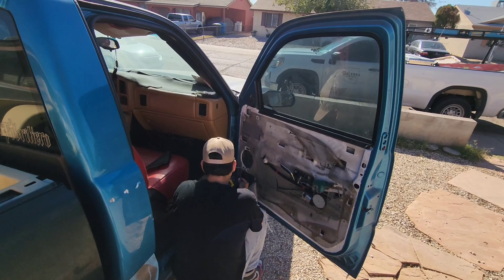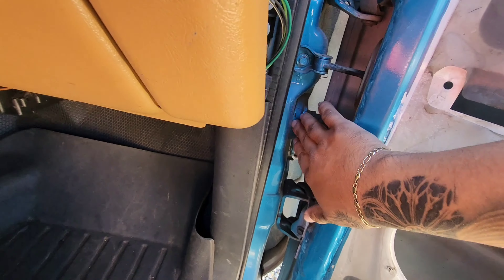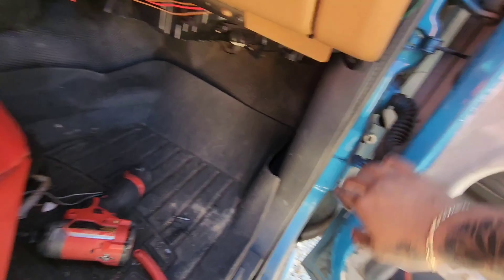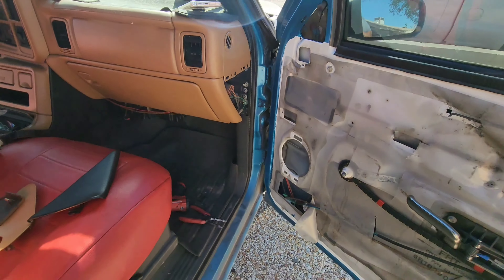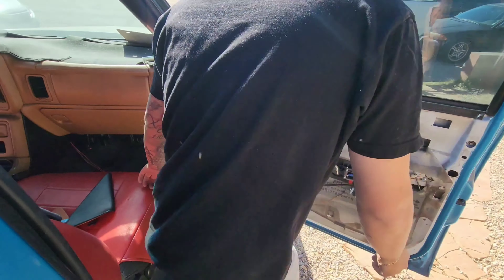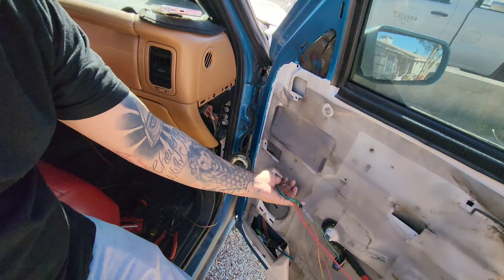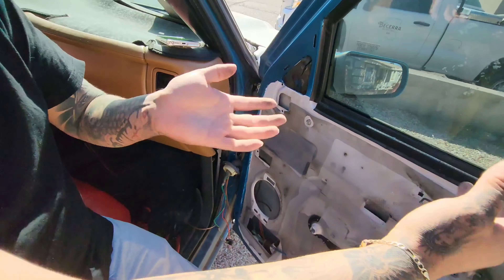We got the speaker off. Next thing we're gonna do is pop this off so we can disconnect the wiring from this little fuse box and start pushing the wires through. Once we get the wires pushed through we can start unbolting the door. We've got the wires all pushed out — that's pretty much it.